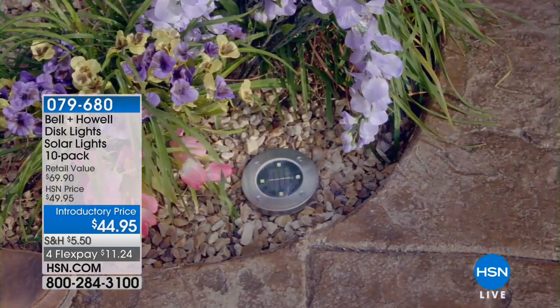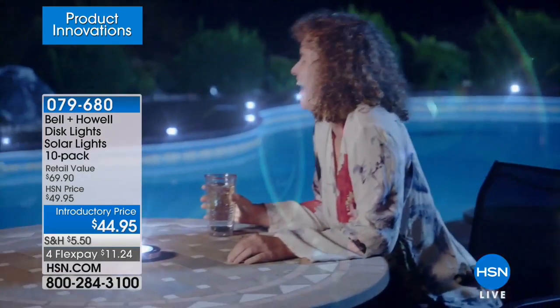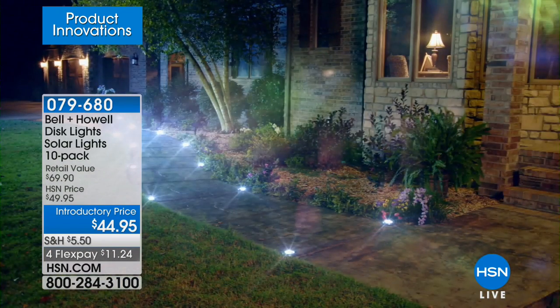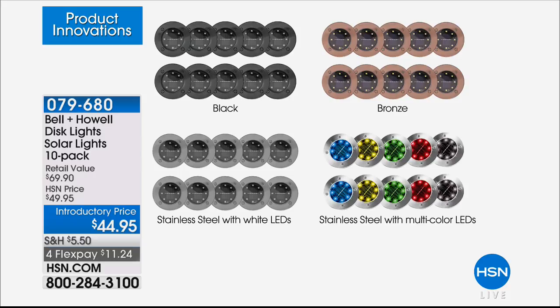They're a genius new innovation in solar lighting at a great sale price today — $25 off the retail value, and four flex for this hour only. Black is already sold out. We've got bronze, stainless steel with white LEDs, and stainless steel with multicolor LED lights — so if you want holiday lighting or party lighting already built in, that's available. Shop while we have it available.